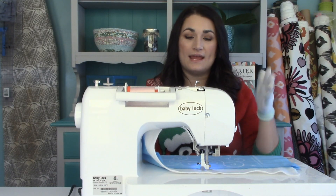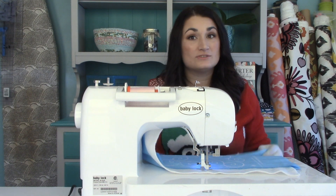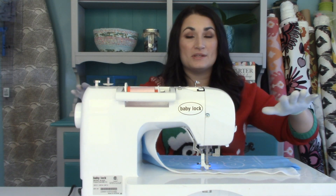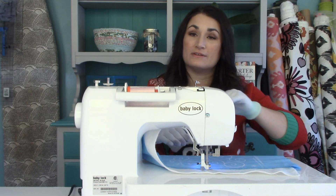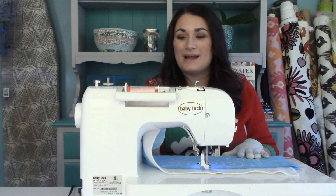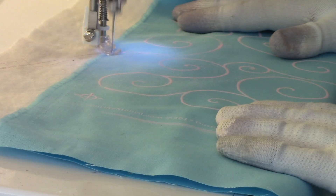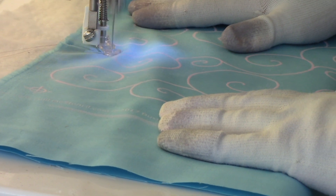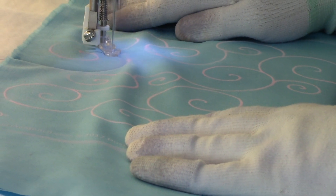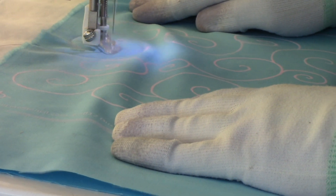Stitch a couple of stitches in place to lock the thread. One important thing: make sure the marked section is sitting up and not scraping against your body — mark one entire pass at a time, and when moving your hands, lift and set them rather than scraping across, because that will remove the chalk. You kind of have to figure out your own rhythm and listen to the sewing machine just as much as you watch it — you want it to sound steady, no revving and slowing down. You should be going nice and steady for even stitches.